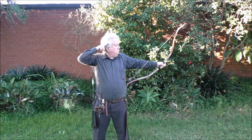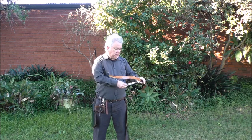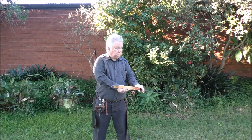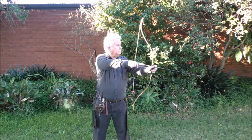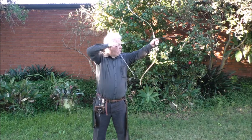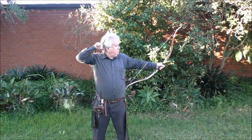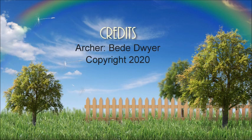It's getting better. And that's the last shot. I'll see you next time.